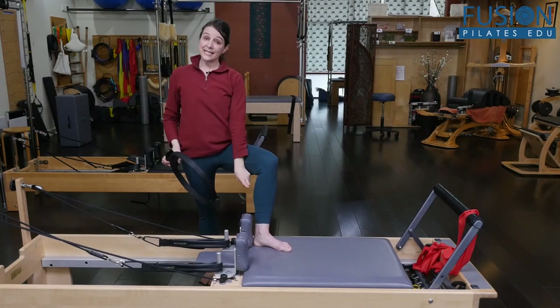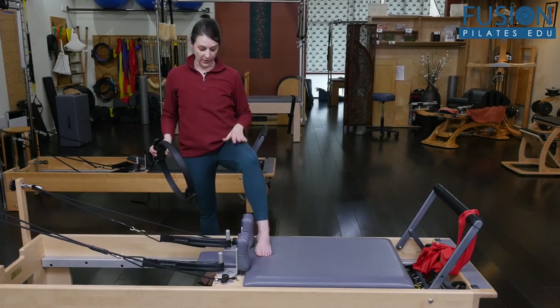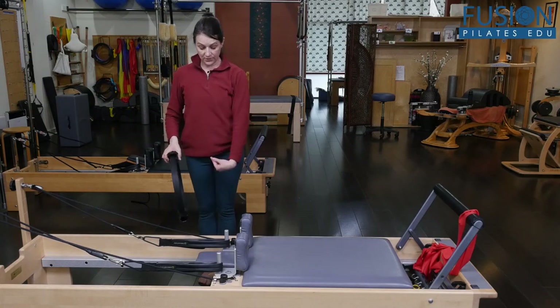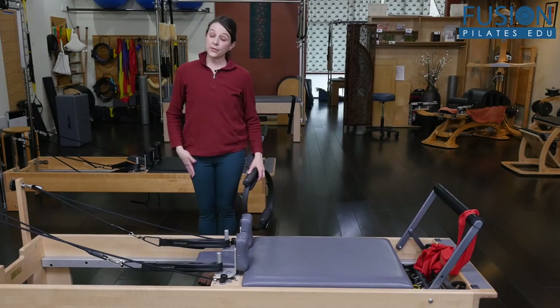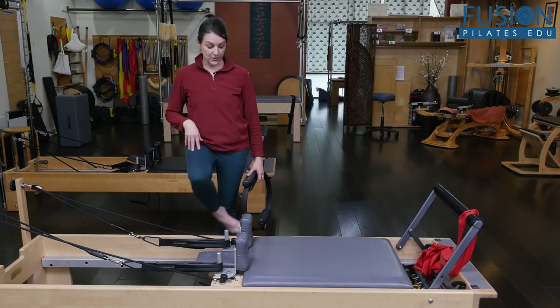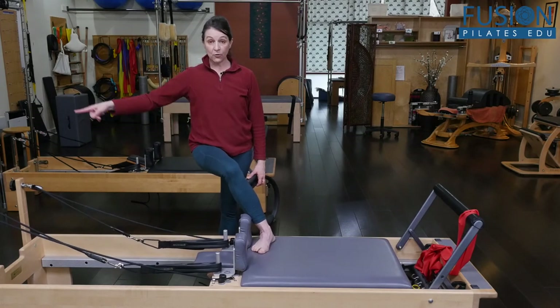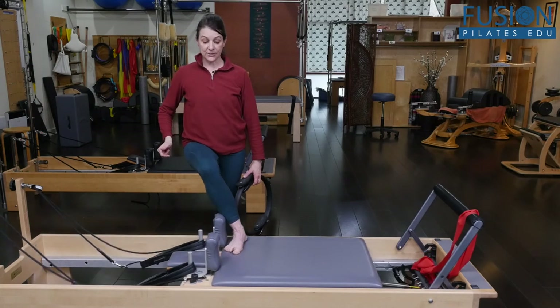So that's the adduction — pulling the carriage out with the foot bar foot. Now coming back, still aligned with my sternum at the edge of the headrest, I'm going to bring the foot closest to the risers across the body. This knee and thigh will be pulling the carriage out, working the abductors.